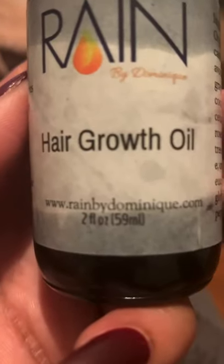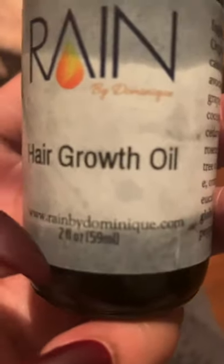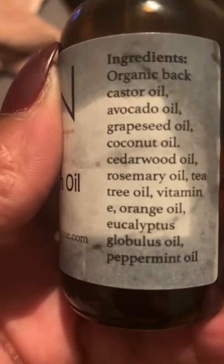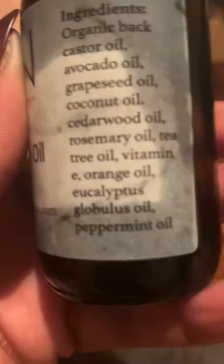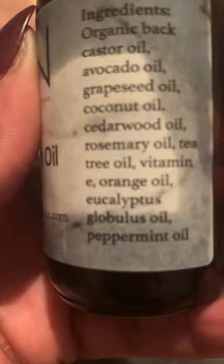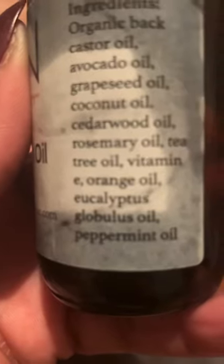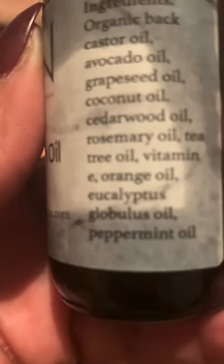Good morning. I want to talk a little bit about this hair growth oil. It's by my friend, her company, Rain by Dominique. It contains organic black castor oil, avocado oil, grapeseed oil, coconut oil, cedarwood oil, rosemary oil, tea tree oil, vitamin E orange oil, eucalyptus globulus oil, and peppermint oil.